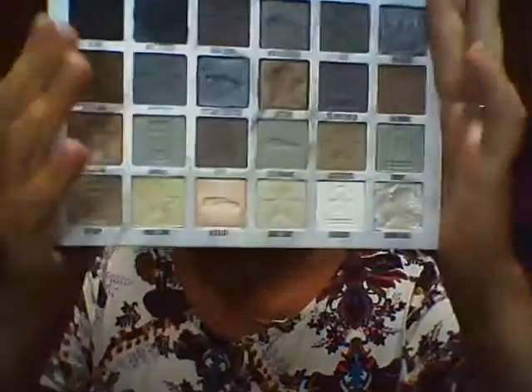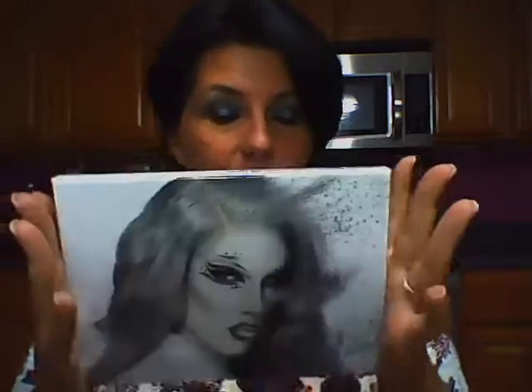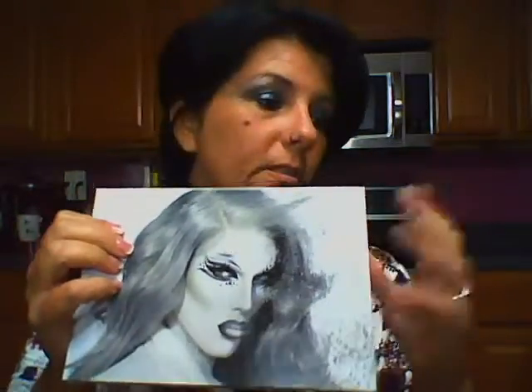So there is a look with the Jeffree Star Cremated palette. This palette is $58 — you can now get it on Beautylish or on JeffreeStarCosmetics.com. The fallout is not a deal breaker for me; I prefer not to have so much, but I'm glad to have the palette and I like the colors. It's a gorgeous piece and it's heavy — all his pieces are big and good quality. There are 24 shades in here, so you can do numerous looks with it.